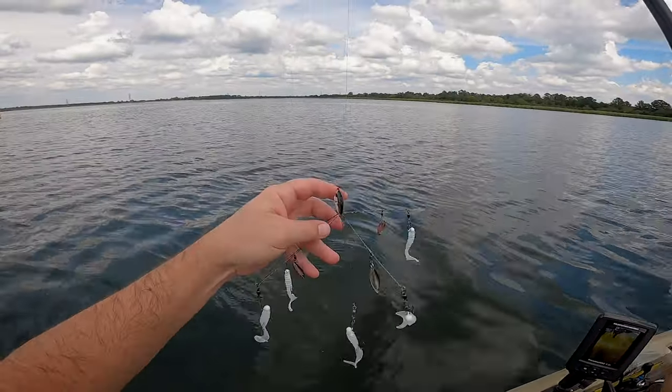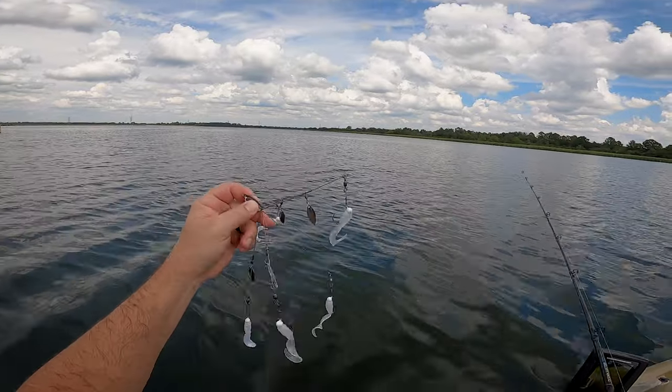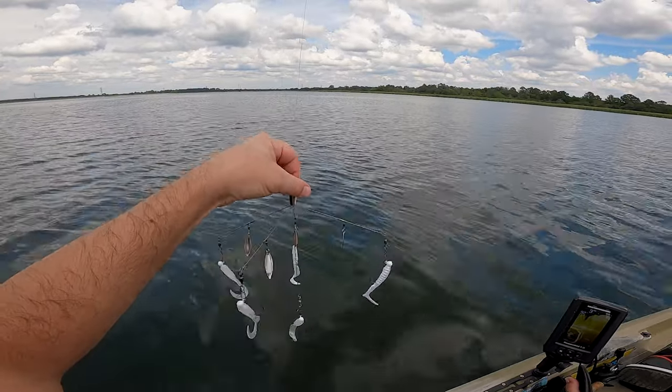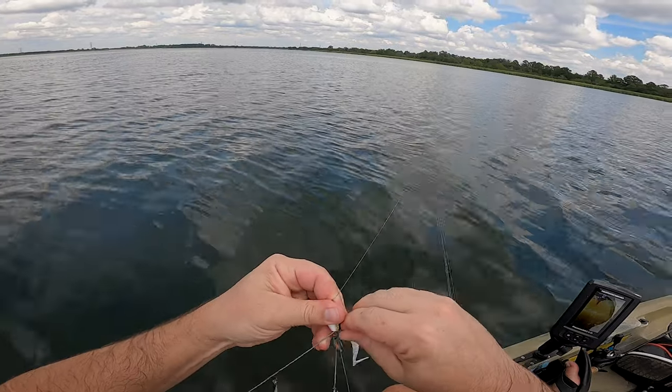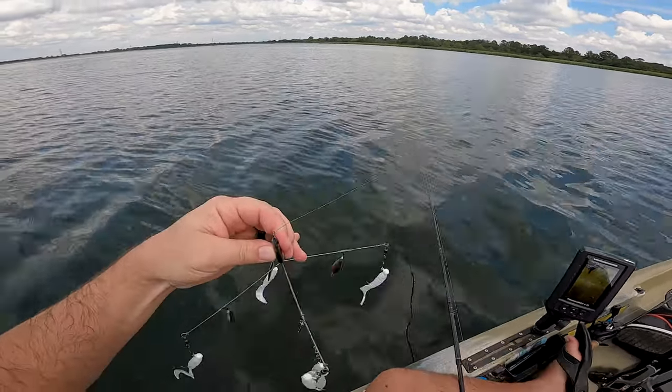One thing you've got to look out for — make sure that's not tangled underneath like that. These things are a lot of work: keeping them straight, keeping them untangled, making sure your line's right. But man, they are worth it when they're hitting them — because that's a lot of fun.